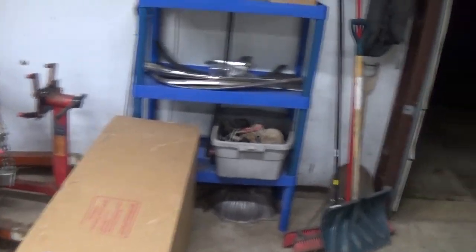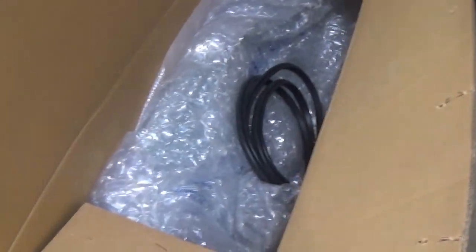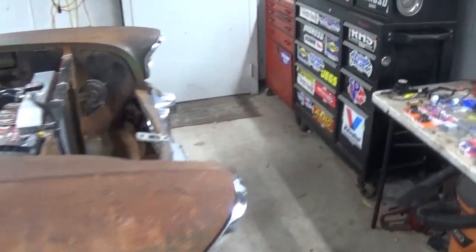Okay guys, another day out here. It's pretty late, it's like 10 o'clock. I've been working on the car. Just got my windshield in today. I just opened it up and checked it out. It's all in one piece, so that's awesome. Got to figure out how to get that installed.